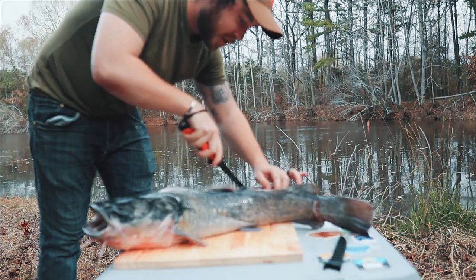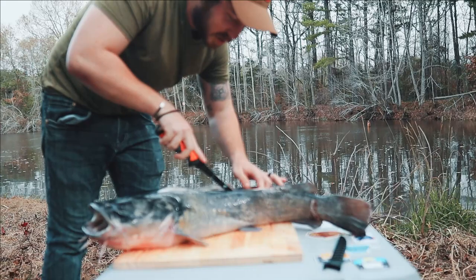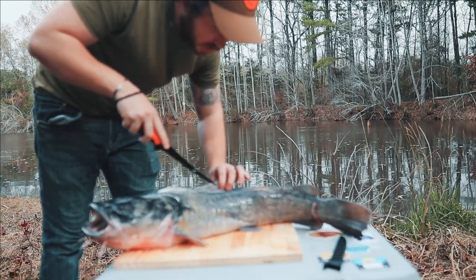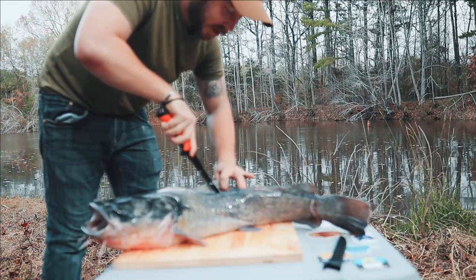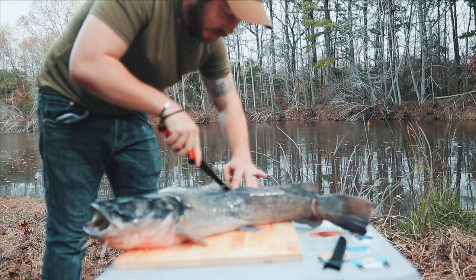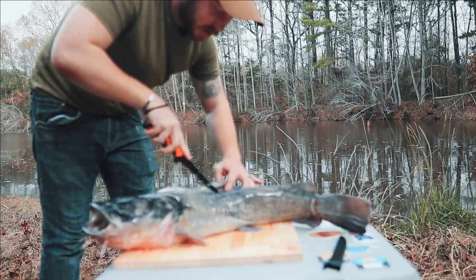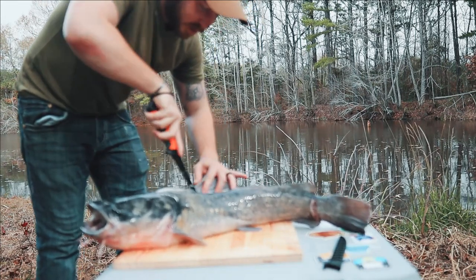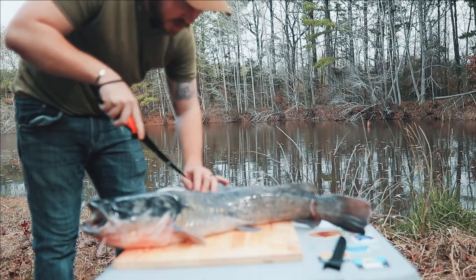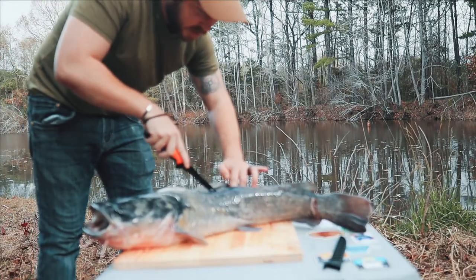Alright, so now that I pretty much did this side, I'm going to do this side for y'all that's closest to the camera. It's hard because there's fins in the way. Now a lot of times people will go ahead and just cut the fins off so they don't have to worry about cutting around them. But when you're out and pressed for time and you don't have the proper tools for it, you just use what you got — in this situation, a fillet knife. You go around it.